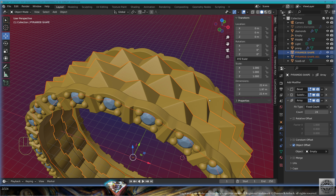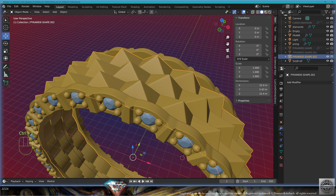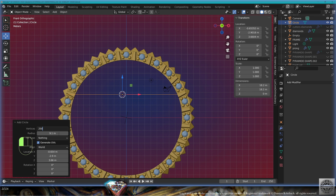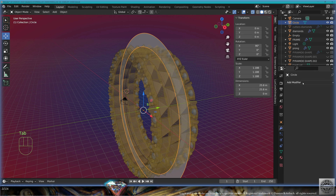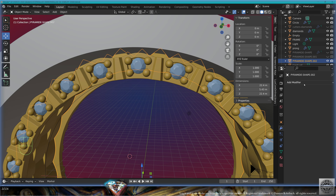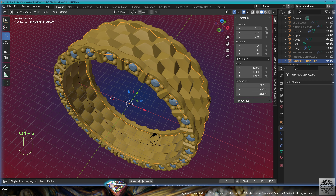Now select the pikes, make a copy of the pikes, convert them to mesh, Control J to join. Hide the original pikes. Go to front view, add mesh circle, 250 vertices, center to the view, scale. Go to edit mode, extrude like this, exit edit mode. Add modifier solidify, offset 0, thickness 10. Select the pikes, add modifier boolean solver fast from this round cutter. Hide this circle cutter. Save and be happy.